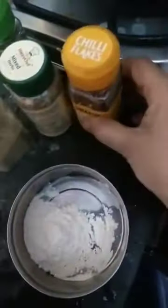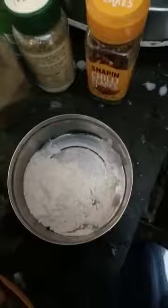To make the white sauce, you need all-purpose flour, and some milk, and add it with water, and get it into a consistency paste like this. You have to mix it so that the lumps are not formed, and cook it for two to three minutes.